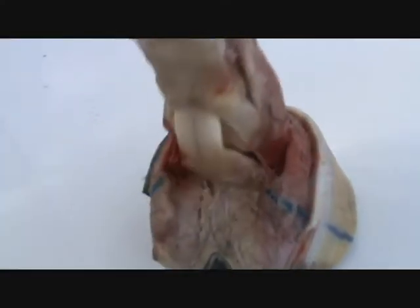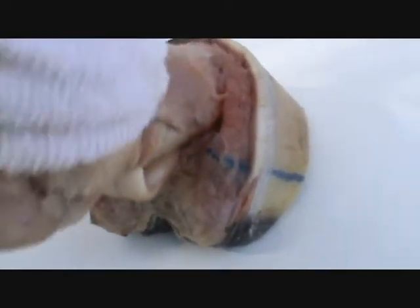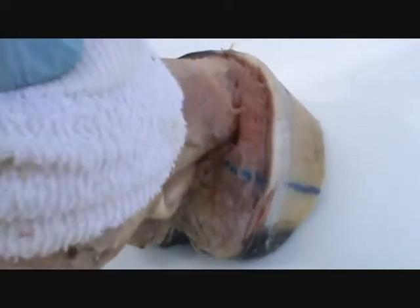See how much those bulbs move? That's the most expanding part of the foot right there. Those lateral cartilages have to be free to move.